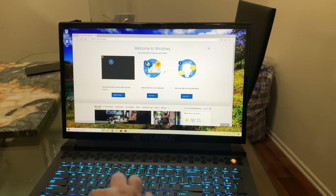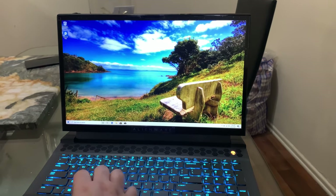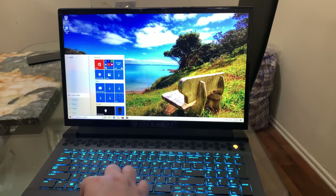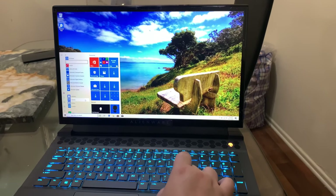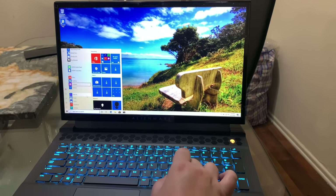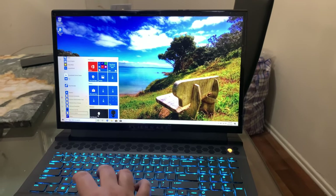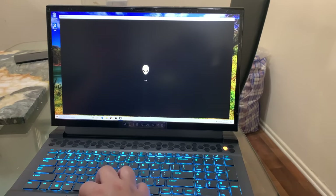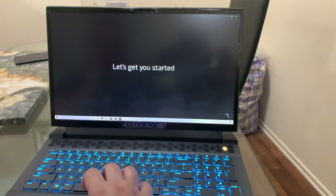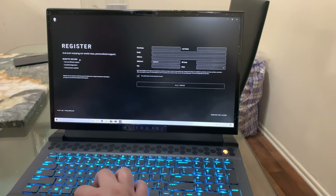Okay you guys, so we're logged in. This is what it looks like. Welcome to Windows — we're going to X this out. We're going to try to see what we have. Not much actually. We have Office, OneDrive, OneNote, Outlook, Paint, Photos. Let's click on My Alienware.